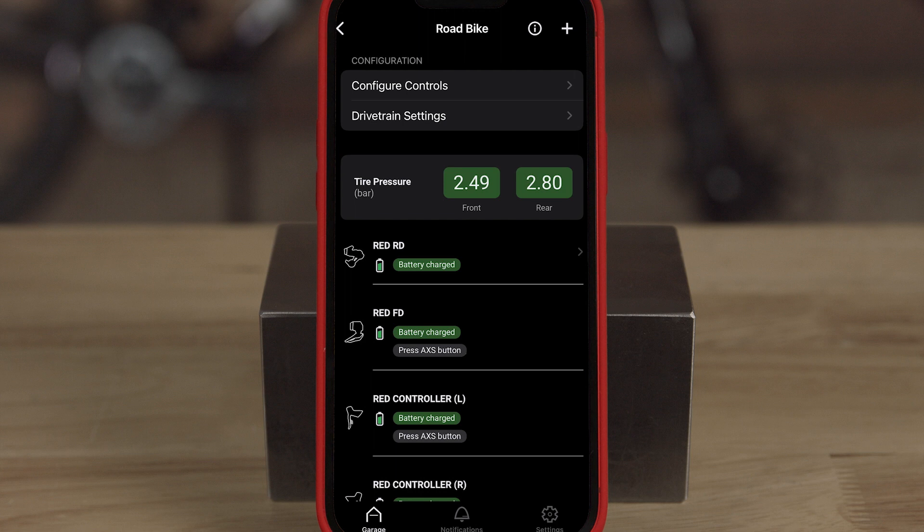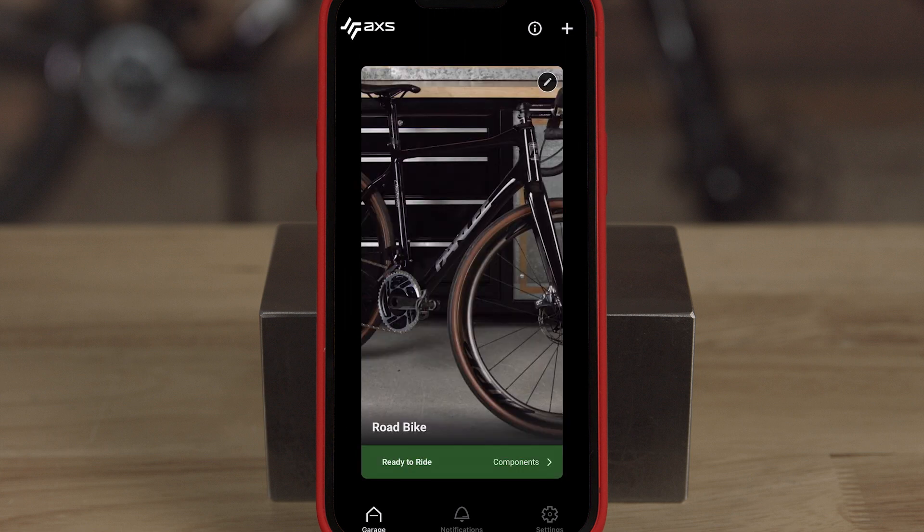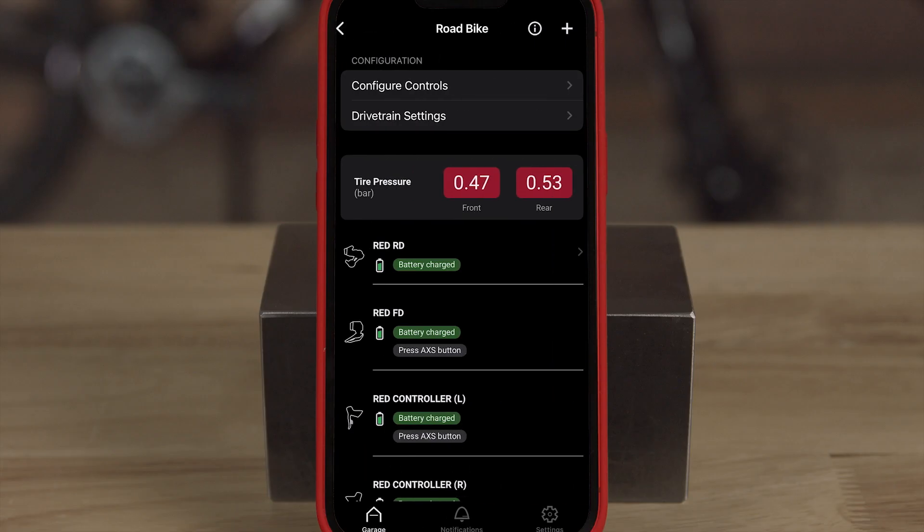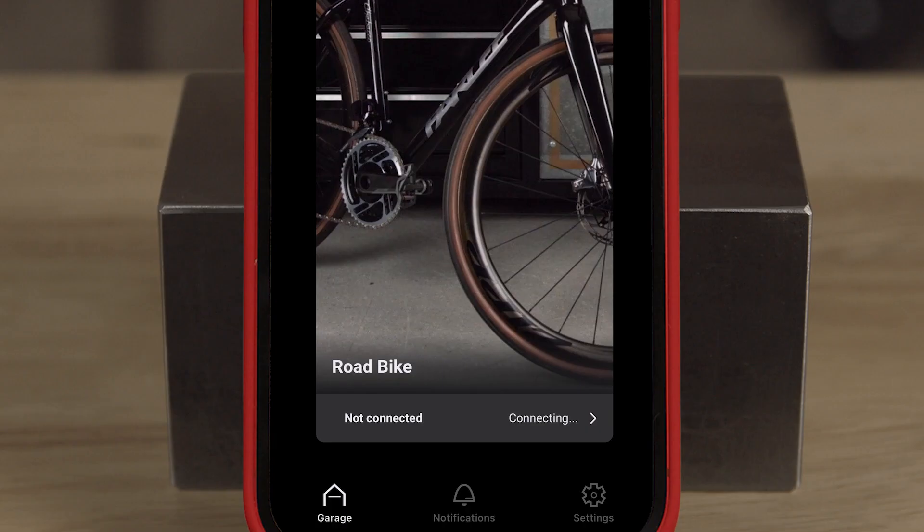And before I even get in the saddle, I can check my tire pressure through the AXS app. That's right — with the new Ready to Ride feature, you receive immediate visual confirmation if your bike is ready to ride from the Bike Garage homepage. Green means go, you're ready to ride. Red means it's time to take a deeper look, maybe to change a battery or adjust pressure on your tires. Simply have your Bluetooth turned on and be near your bike to check. Not connected means one or more components are sleeping — wake them with a simple shake.